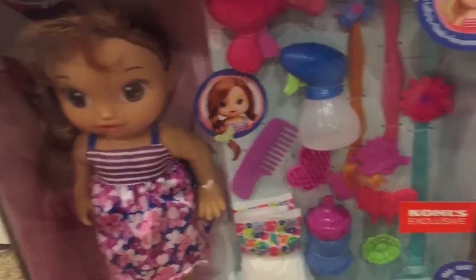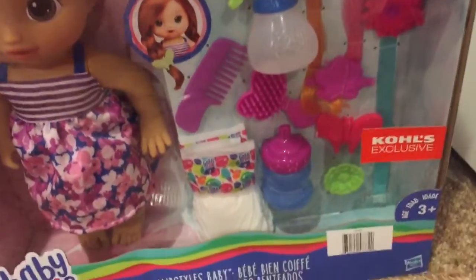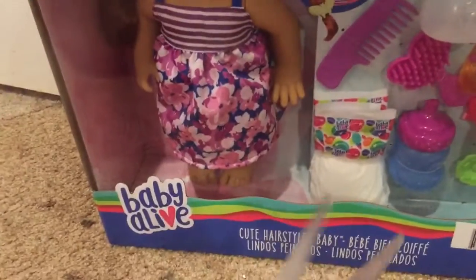Anyway, we're gonna get to opening this and I'll show you guys where you can pretty much see everything, but I'm never gonna go over everything until I get it out.